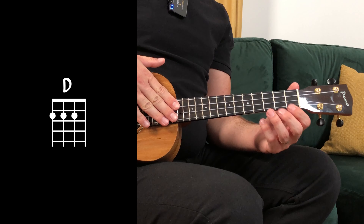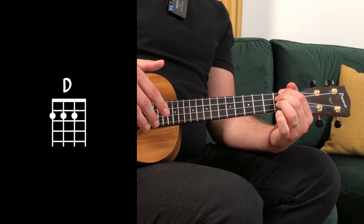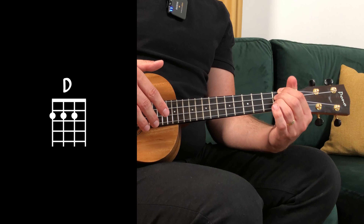And D major: index on the fourth string second fret, middle on the third string second fret, and ring on the second string second fret.